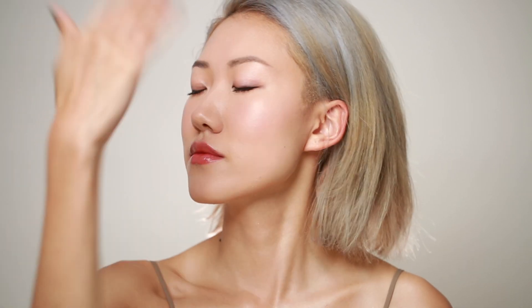Last but not least, I'm spraying some of the Tarte Luminous Dewy Skin Mist onto my face, and we are done with this look. I'm really enjoying how dewy and natural my skin looks after the makeup. If you do too, please like, share, and subscribe to my channel. I'll see you guys next week, bye!